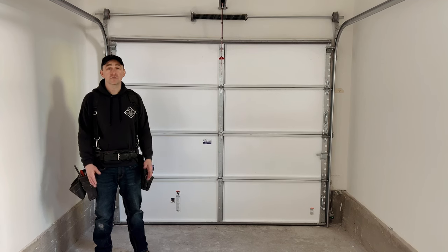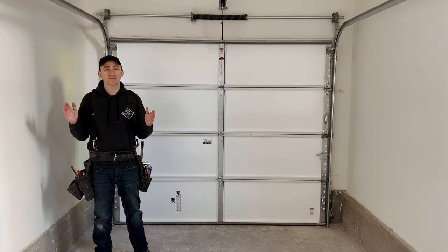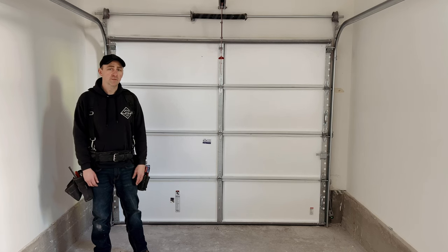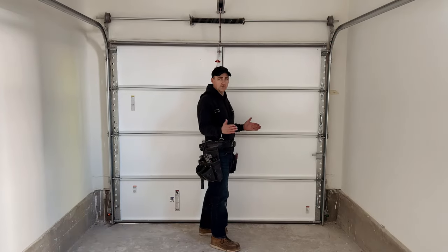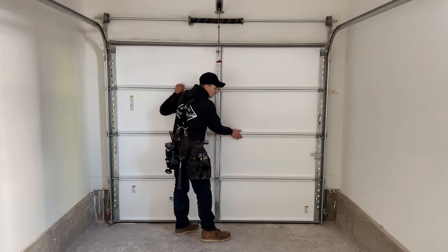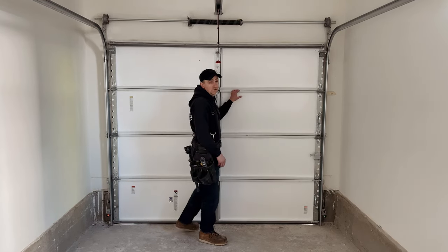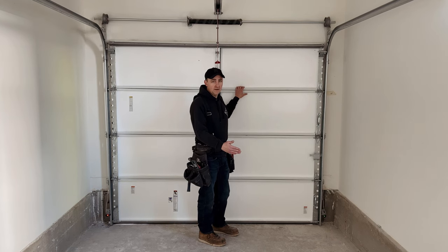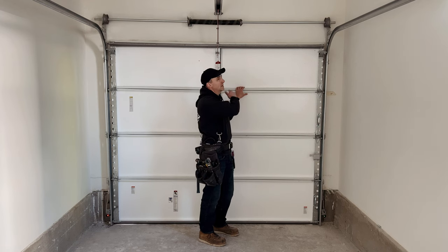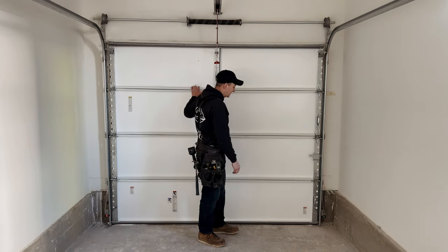Before you ever start adjusting your backings, you want to make sure that your vertical track is properly set, because this can really mess with your backings and the spacing later if it's not properly taken care of first. If your verticals aren't properly set, your door can shift from left to right. If your vertical track isn't brought in at the bottom, your door can move to the right or to the left and make it look like your backings are improperly spaced.